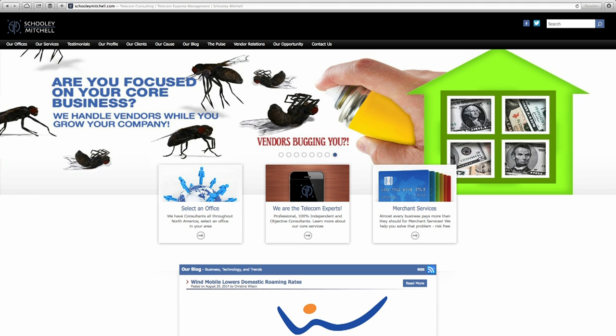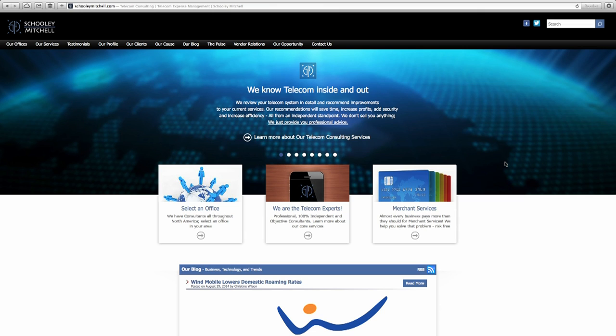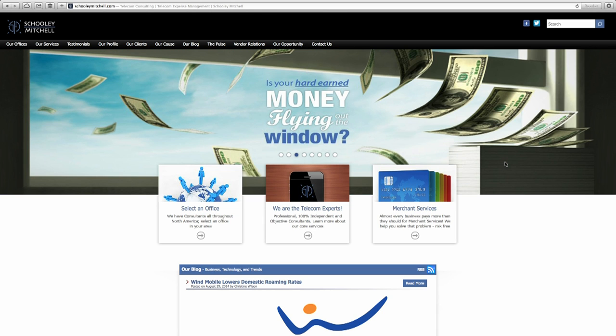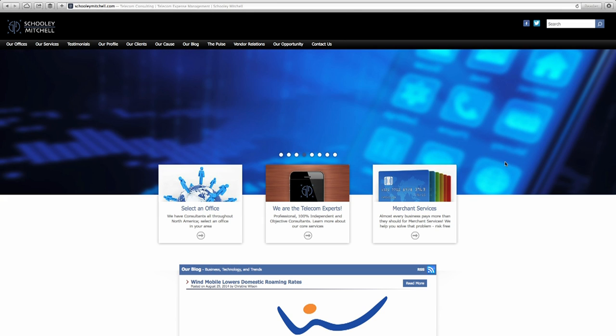Schooleymitchell.com — if you're trying to find better or less expensive internet or telephone service, give Schooley Mitchell a call. These guys are telecom consultants. You tell them what you need, and they figure out the best option, examine your existing services, review your bills for errors, and keep an eye on services going forward. They're objective and independent with no ties to vendors. Best of all, there's no fee — their only cost is a portion of shared savings. If they don't find savings, there's no cost to you.